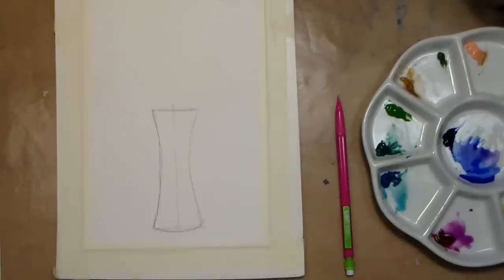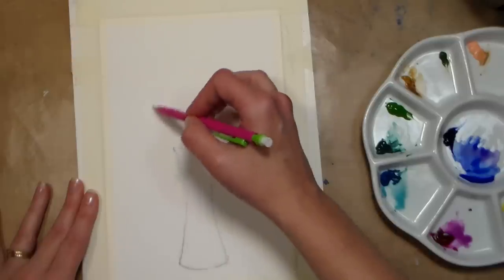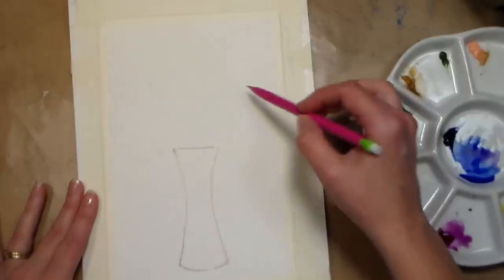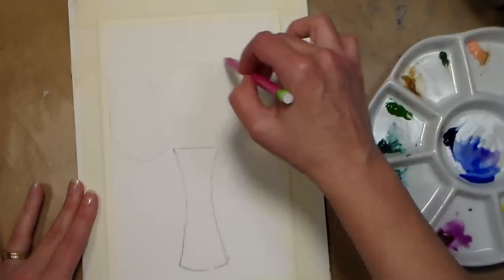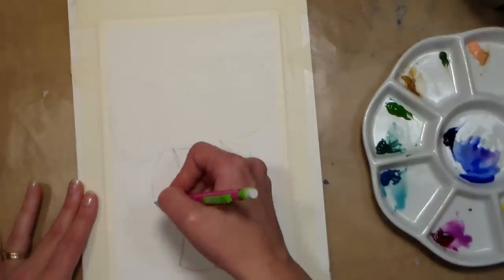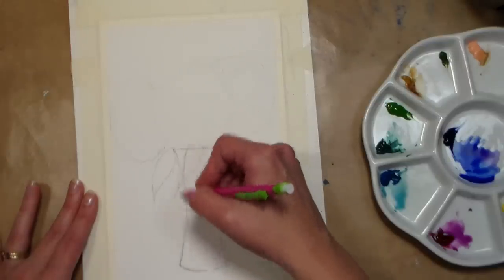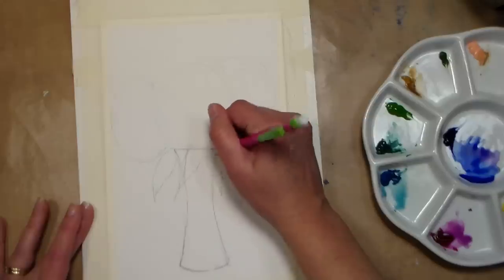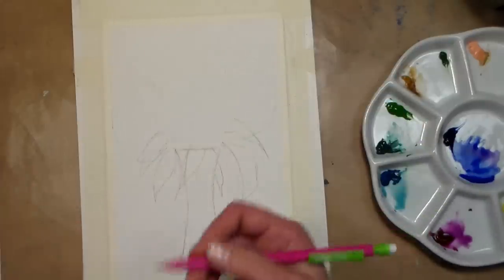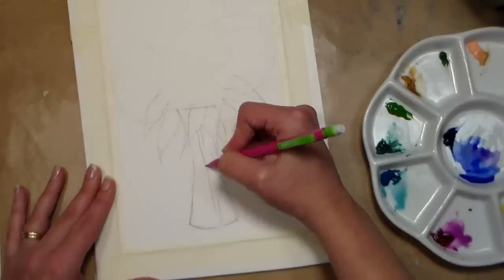I recommend taking an eraser and erasing the lines you don't need. For the flowers themselves we're gonna start with a large pom-pom, just a circle, very light — this is just gonna signify the outside of our hydrangea blossom. We're gonna do one over here that's more of an oval and one over here that's also more of an oval. I'm gonna put a few leaves kind of hanging down over the edge, and that will also help if your vase isn't perfect — having some leaves hanging down will distract from that. So throw in as many leaves as you want, plus they give you something interesting to look at. I'm gonna put a stem in the vase, and you can even have a leaf in the vase too.